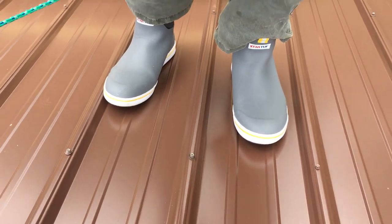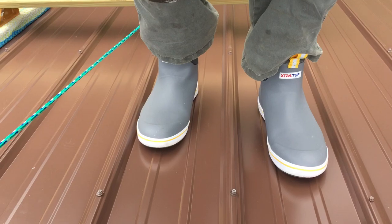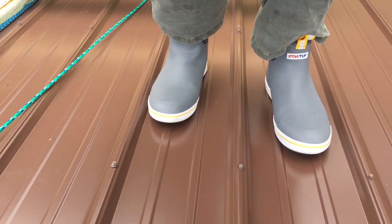You can wear them in the yard, in the mud. You can go wading in the water and use them as waterfield boots on a rocky bottom, and walk on your roof.